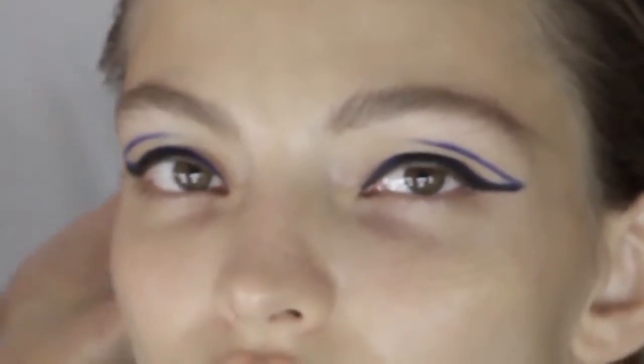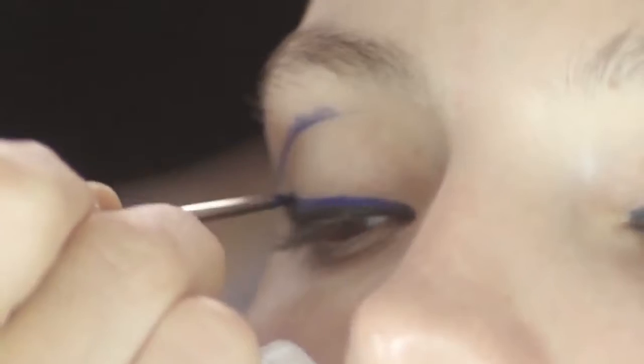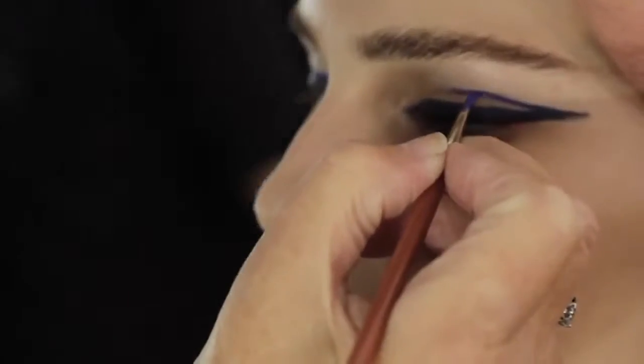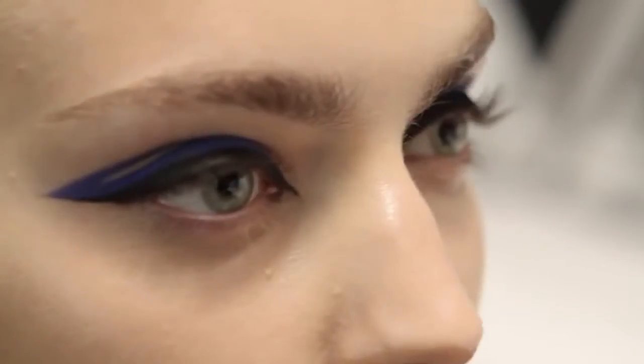When you're doing liquid eyeliner, it's always a good idea to have a clean angle brush with moisturizer on it. It helps you cut the liner shape in reverse. So instead of trying to make a perfect line with your liner brush, you can just whack it on and use a clean brush to go back in and erase the mess you made and create the perfect shape. Fast liner every time.